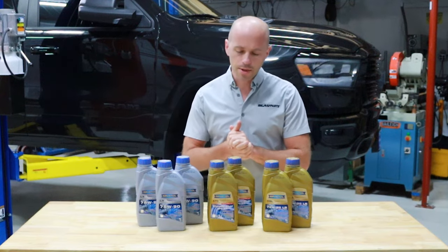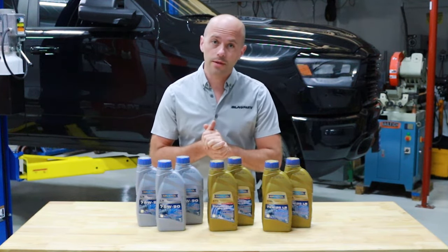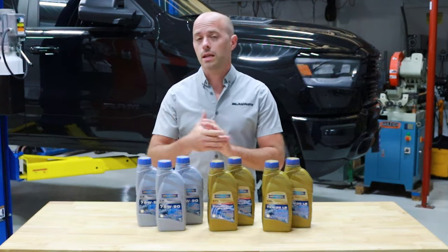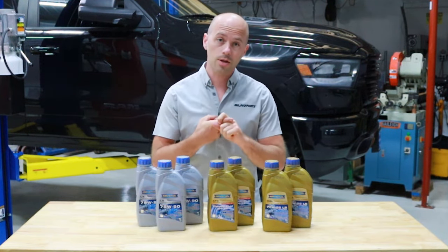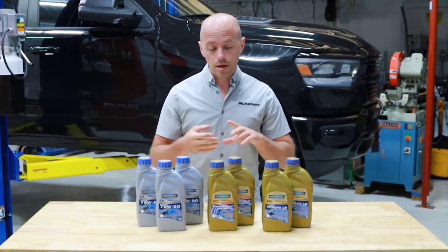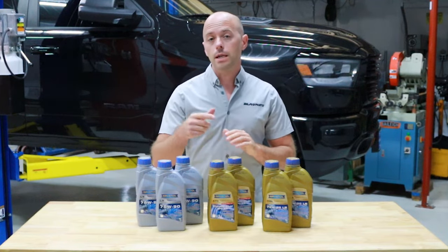For this demonstration we're going to be using the Revanol BW44 transfer case fluid, which offers several performance benefits over other transfer case fluids on the market. To learn more about the proper Ram 1500 transfer case fluid specifications, fill capacities, change intervals, and our convenient transfer case and differential fluid change kits, check out the link in the description below.